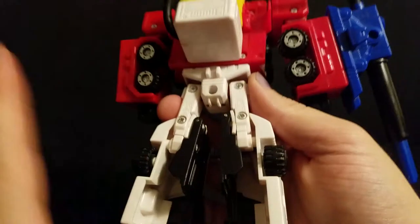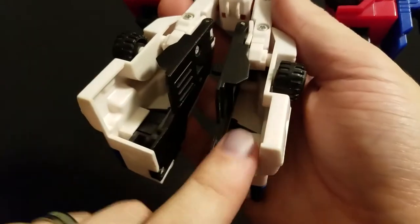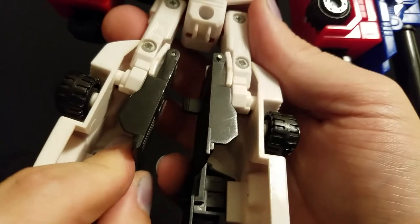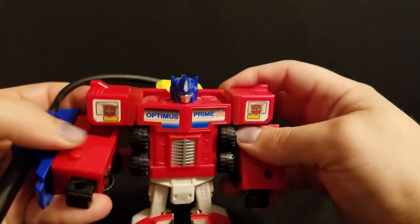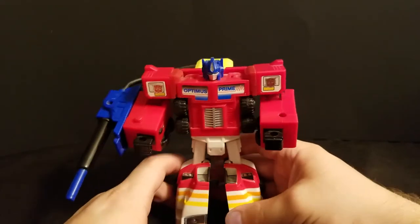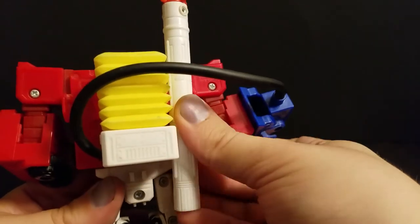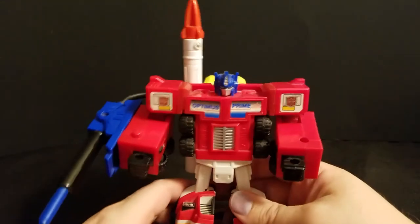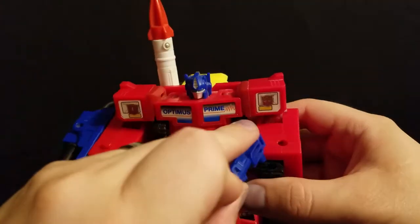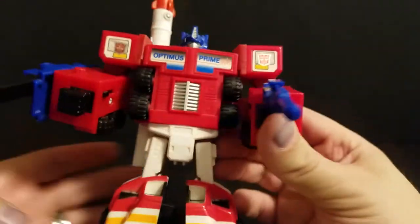Until you try to pose him. Unfortunately, for all the stuff this guy does, he's missing any form of heel spur like a newer figure would have. That does end up being pretty detrimental, because he's really, really back heavy. And with the hollow backs of his legs, he falls over really easily. Not to mention normally he's also going to have two of these missiles clipped onto his back right there, making it worse. To counteract it, all you can do is give him this little blaster in hand.